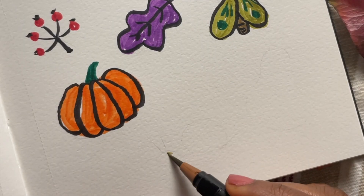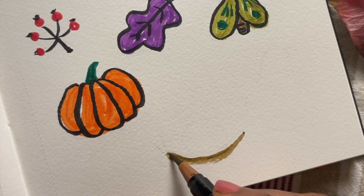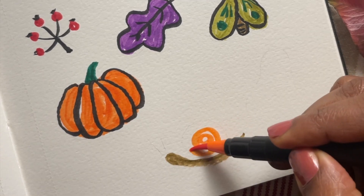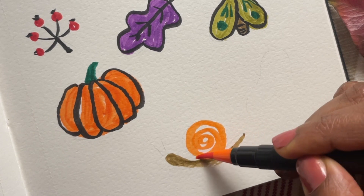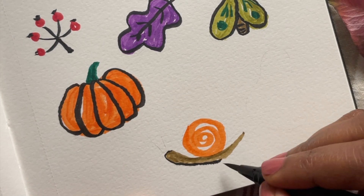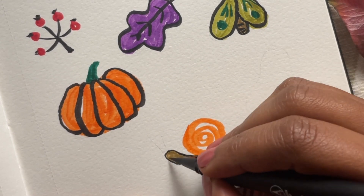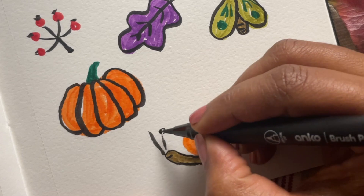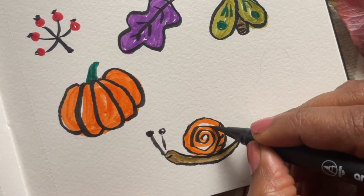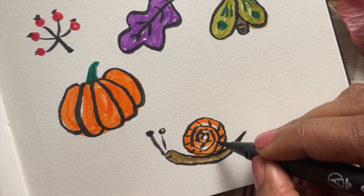Next, how about a snail? Start with a curved line for the body, slightly thickening it up. I'm using a brown for the body and we'll put a spiral shell on the top. Then add the eyes and the mouth — and that's our snail. I'll also decorate the shell with some spirals and maybe some line patterns as well.